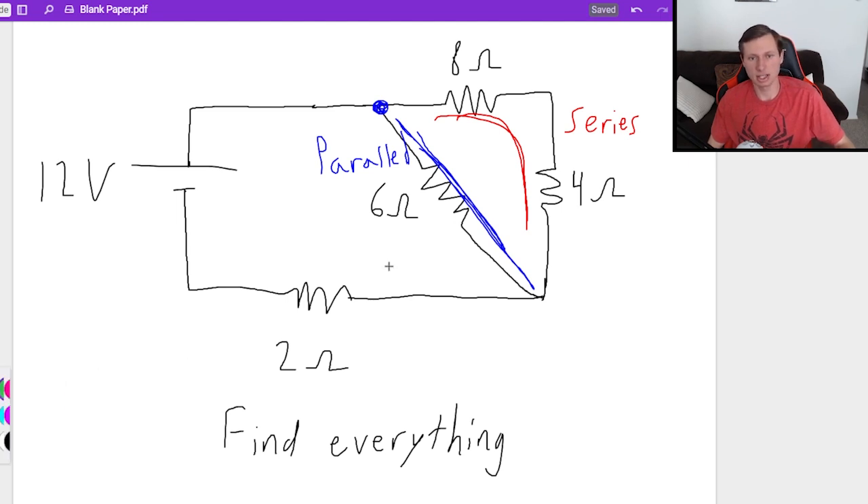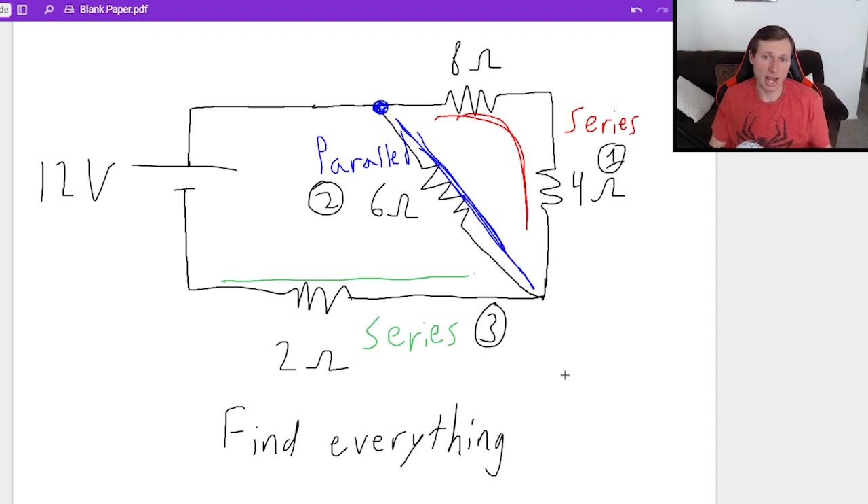This last resistor is going to be in series again with the rest of these resistors, but not until you combine them first. So the order here matters: first combine the series resistors, then the parallel, then the series. I got that pretty quickly, but believe me, there are years of practice that go into doing this. You will get better at it the more problems you look at.